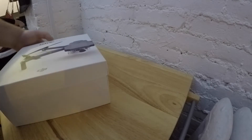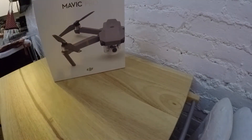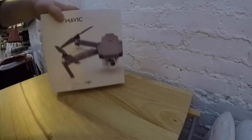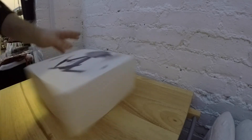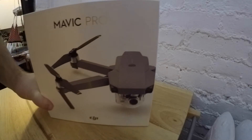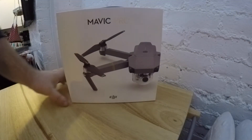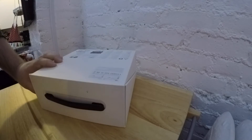We are unboxing the Mavic Pro — something I've been waiting for for quite some time. I think I've watched over 100 YouTube videos of this damn thing. I cannot wait to finally open it. Do you have a knife or something I can borrow? Should have been prepared before I started this video. But the official unboxing of the Mavic Pro.